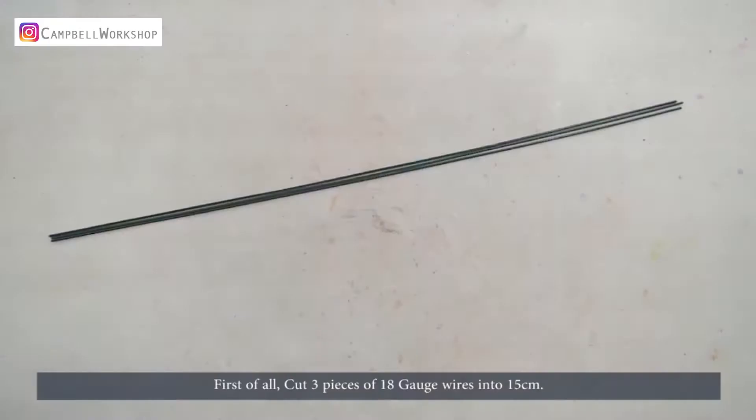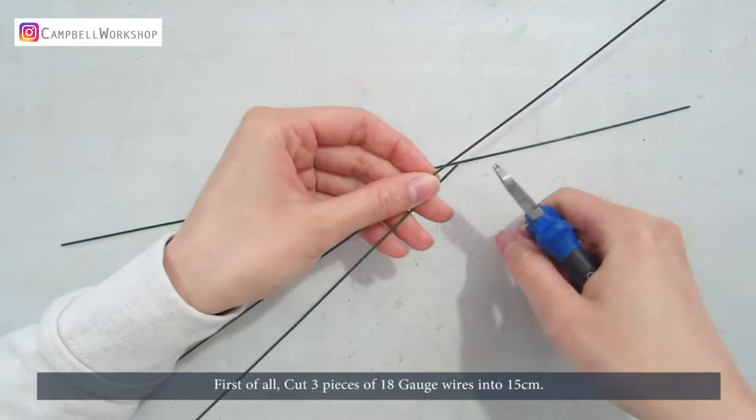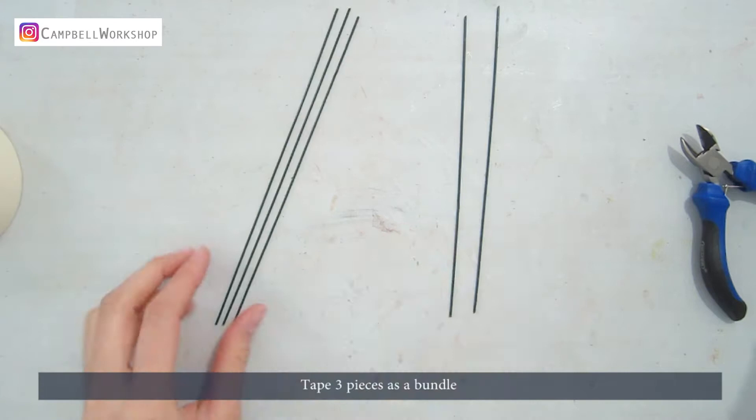First of all, cut 3 pieces of 18 gauge wire into 15cm. Tape 3 pieces together as a bundle.